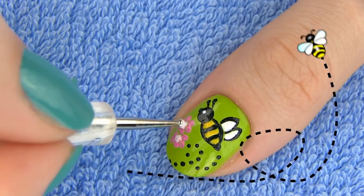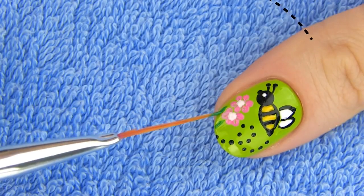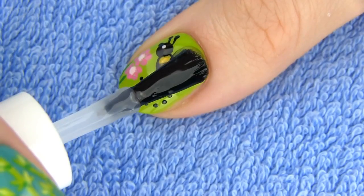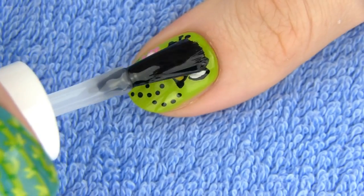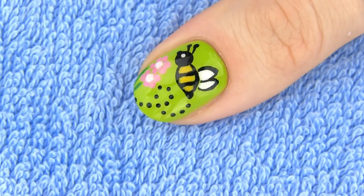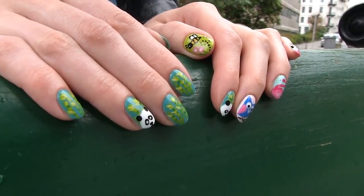Now our bee has a flower to collect the nectar from! Apply a layer of the fast drying top coat to seal this beautiful design. This design requires some freehand drawing, but if you lay both hands on the table you will see it is actually very easy to make.